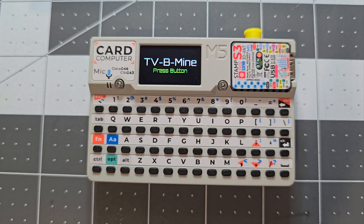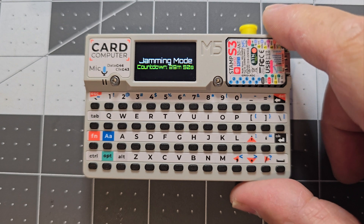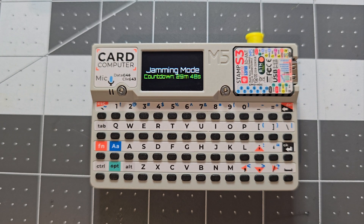Pressing J activates jamming mode, set to run for 30 minutes before stopping. In testing, it doesn't work well unless it's very close to the TV and pointed directly at the IR receiver — but it should jam signals from any TV remote.